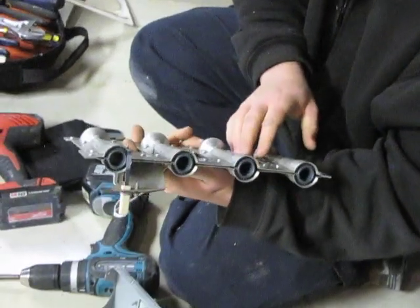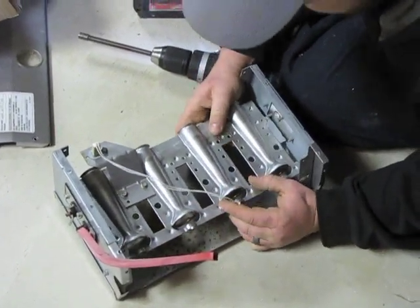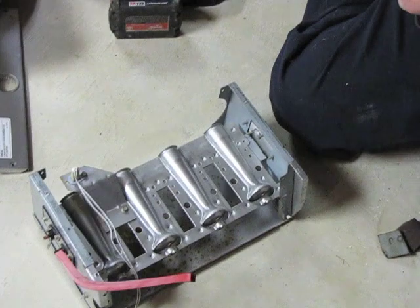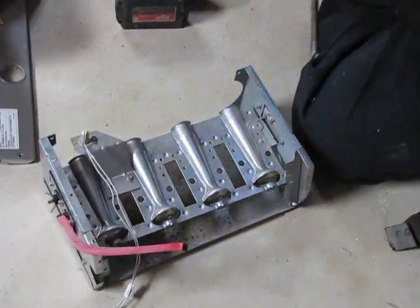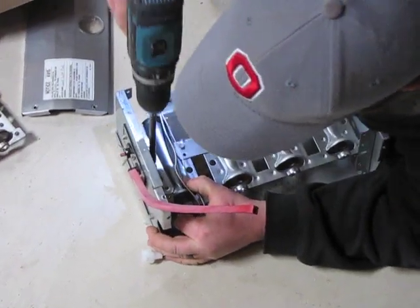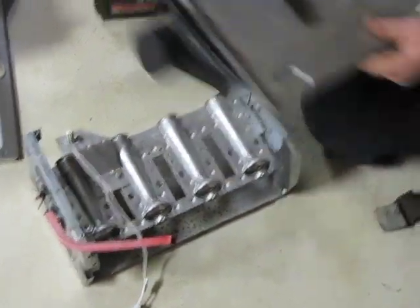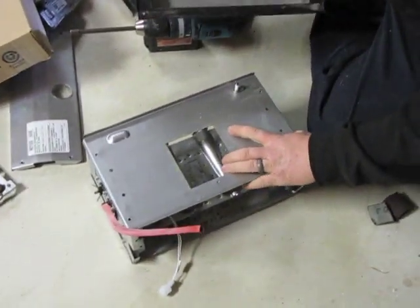After you have the hot surface igniter reinstalled on the burners, you want to place them back in on the bracket. Make sure your holes line up for your screws. Then you're going to reinstall the two quarter inch screws that will hold the burner assembly in. Then you're going to bring your combustion air intake and install it as well.